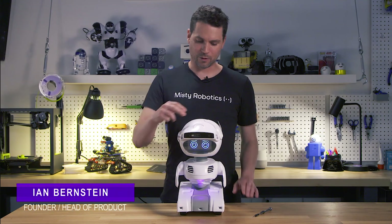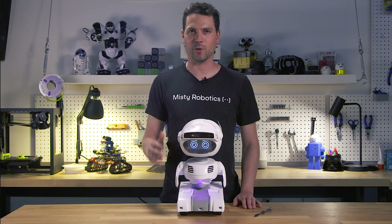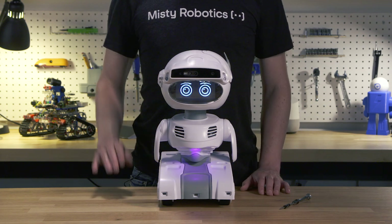Starting at the top, in Misty's head we have three far-field microphones which are capable of beamforming for things like voice recognition. Next you'll find six capacitive touch panels. These allow Misty to know where on her head you're touching her.